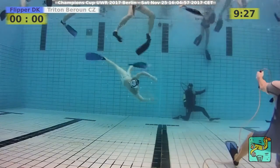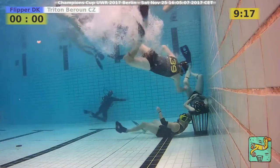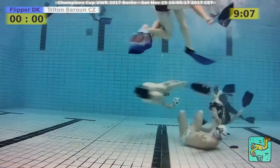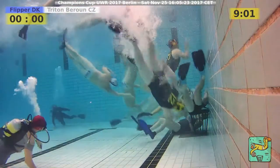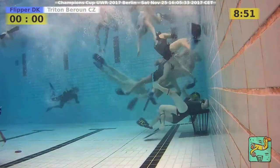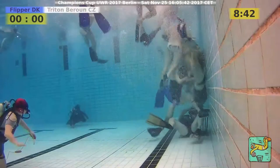Free throw for Triton Barun against Flipper. Let's see what Triton does in the attack. Another call from the referee — holding without ball, free throw against Flipper again. Triton tries to break through from the corner, the close side, and is still holding onto the ball. A Triton player was quite alone; now his colleagues are waiting around the basket.